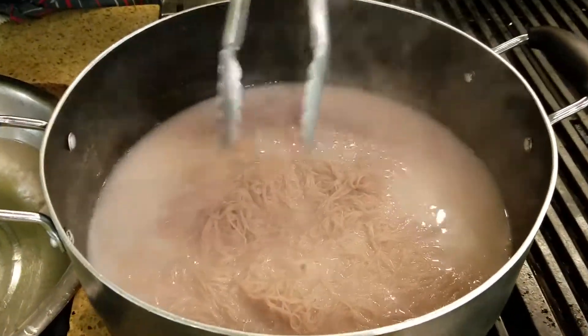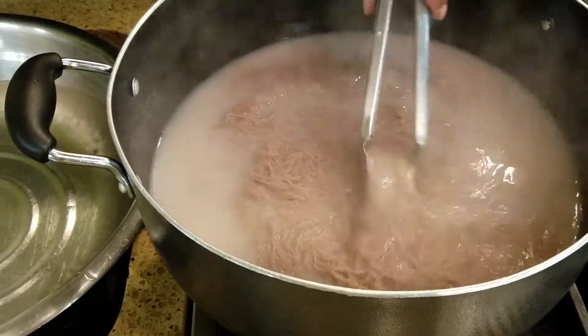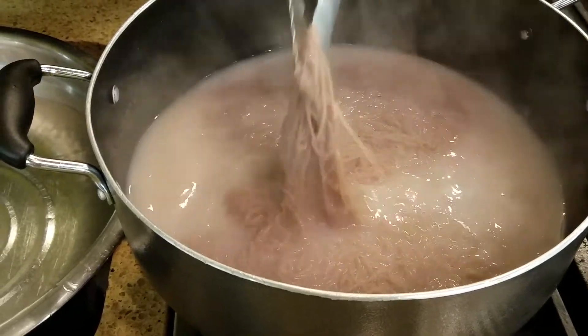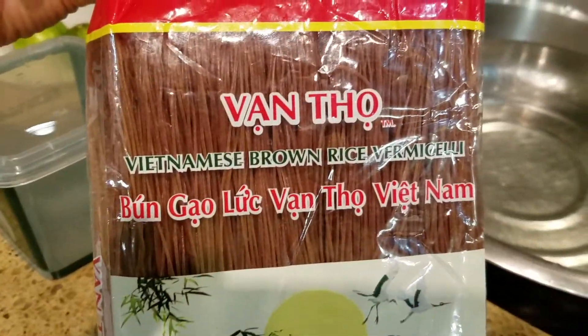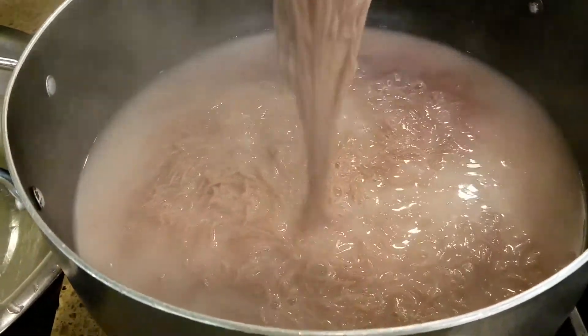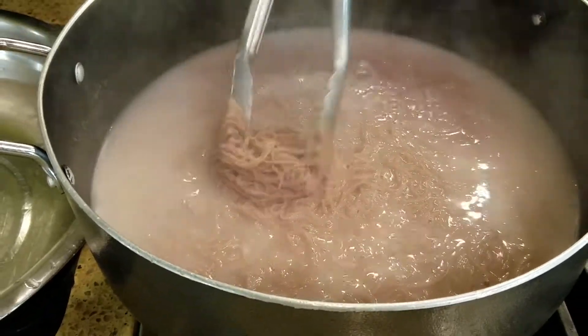Chef Brenda is now making the noodles here — these are the Asian Vietnamese brown rice vermicelli. It looks wonderful. How long do you have to cook those? Four to six minutes.